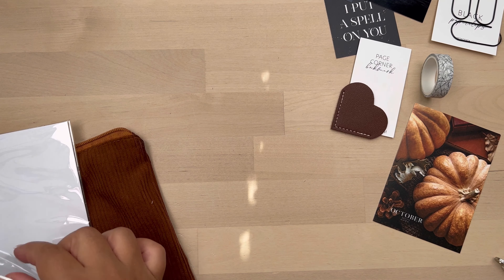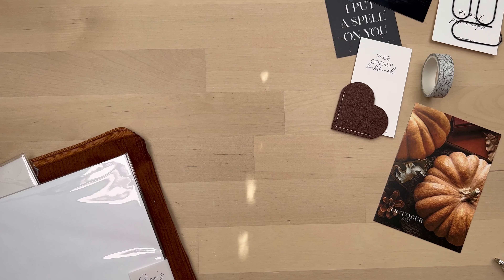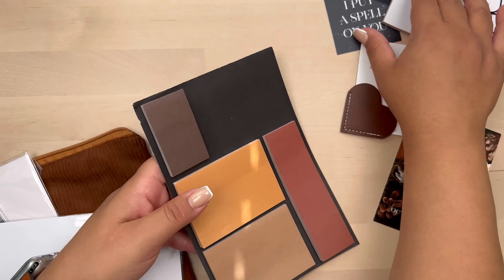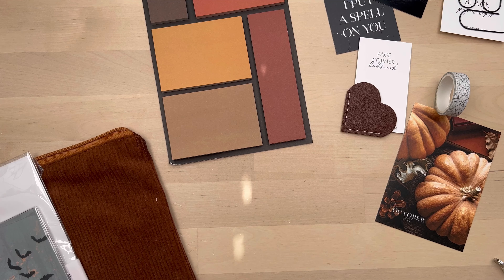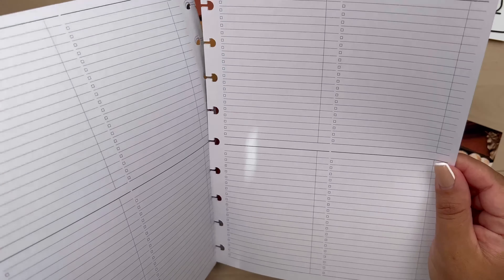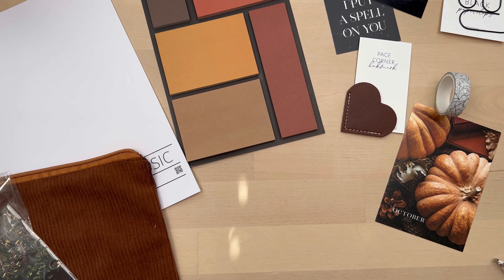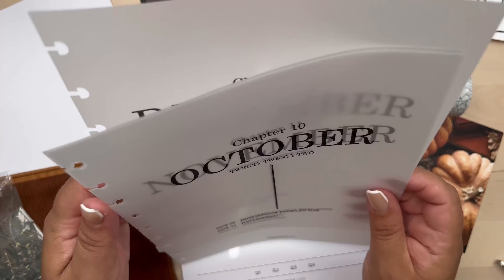And then this right here is a sticky notepad that you can include in your planner. It does have a little bit of an issue — it kept falling off, so I think I glued it. You might have to add a piece of cardstock and hole-punch it to put it in your planner, but it is possible. She included some list inserts with the subscription, and then she included vellum for October, November, and December. It's really cute.